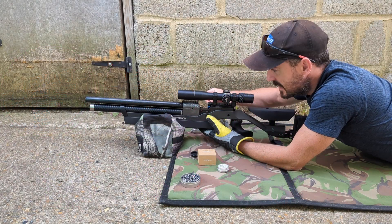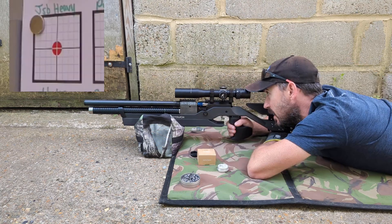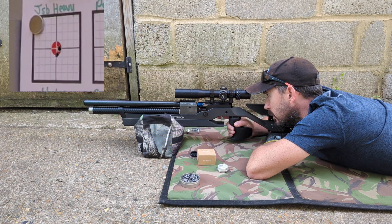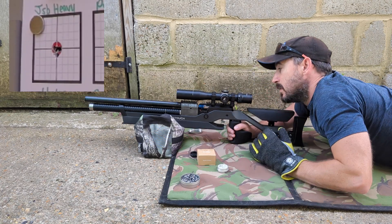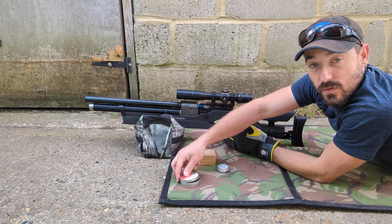So these are standard lead JSB Heavies, 10.3 grains. We should be somewhere near a zero. That's the heavies done — as per usual, a nice tight little group. Nothing out of the ordinary there.